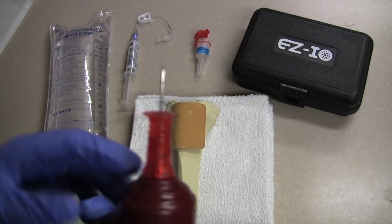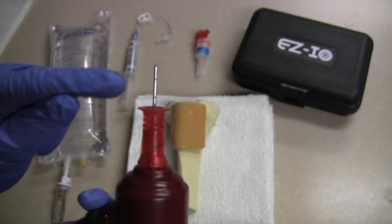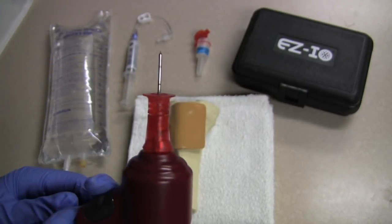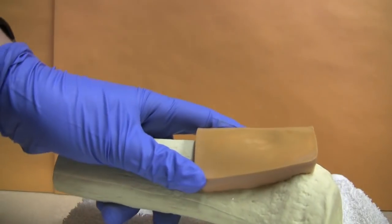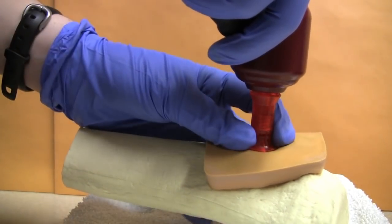Now you notice there are two lines on the needle. The line that is closest to the point, you don't want to pass that when you first put the needle in. So I am putting it in — it does not pass the line. Drilling. It is going straight in.